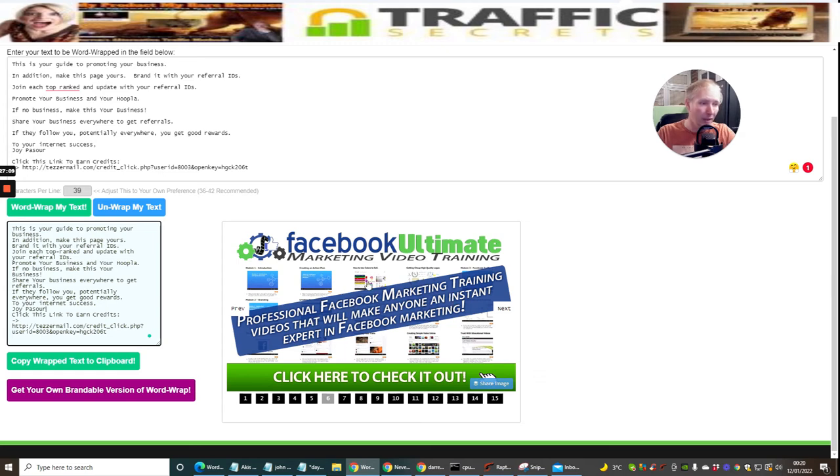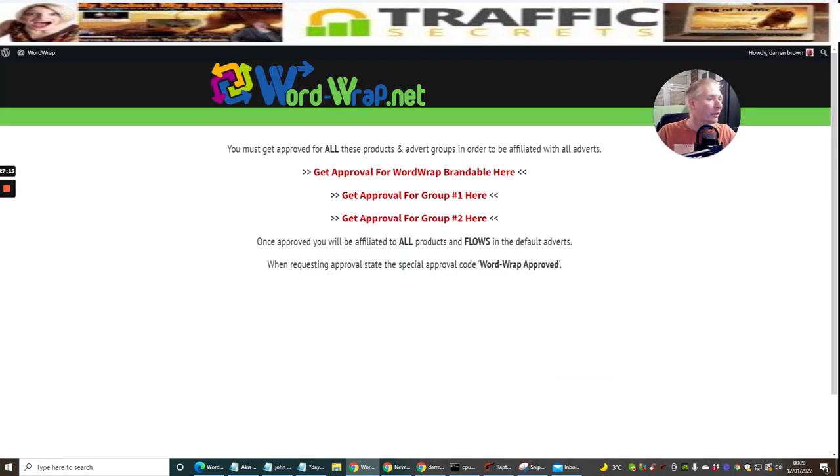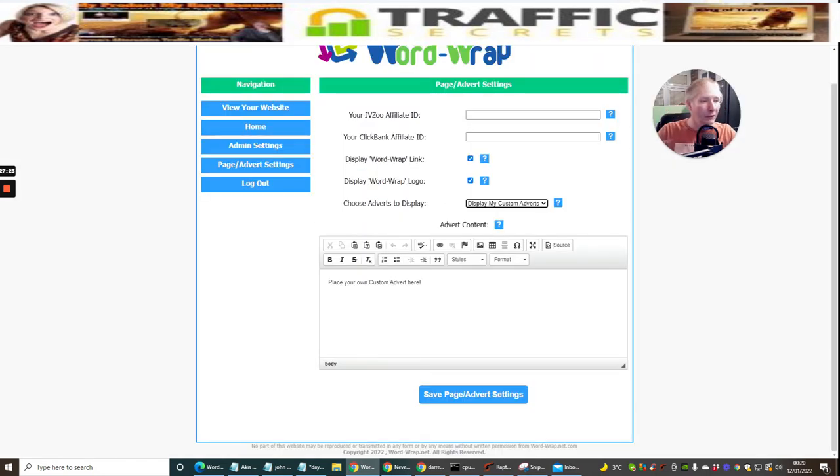Save the Page and Advert Settings and you're off to the races. That will go into the advert you see displayed on the page. You could have your own advert in here - so when people are using this tool constantly, they're constantly going to be seeing your advert. It's really going to be helpful. If you're only using the free version, you don't need to get involved with any of this - just use the free one and enjoy the tool.